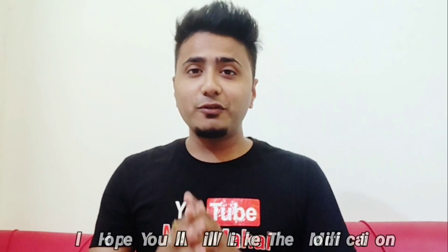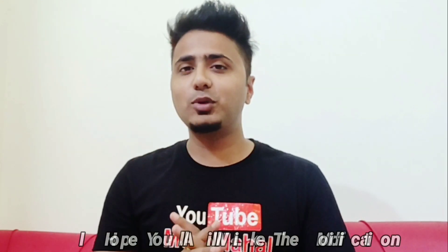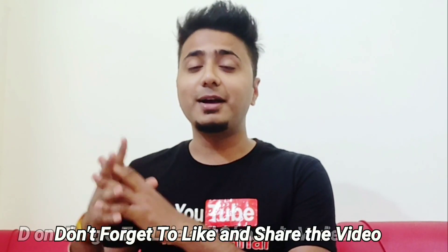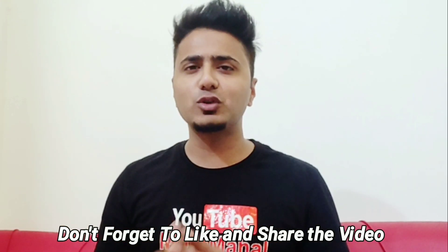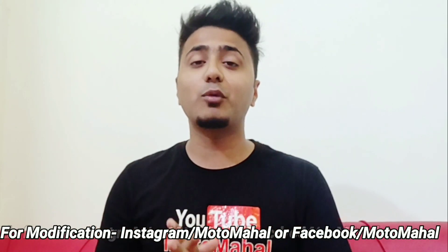I hope you like this video. Please like this video and don't forget to share it, because the NS200 is one of the most favorite bikes. If you look at this type of modification, it will definitely be an inspiration and you will want to do this type of modification yourself.